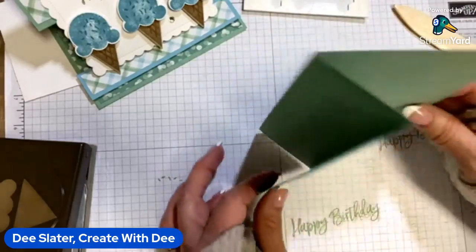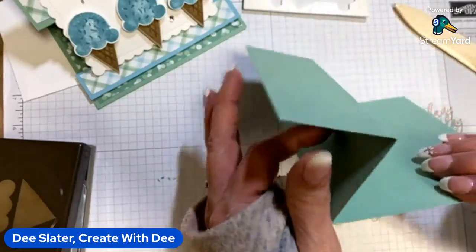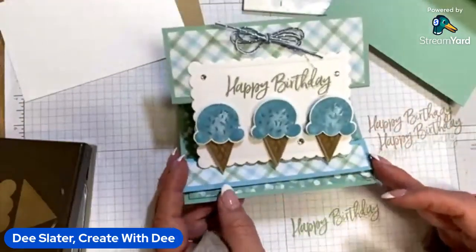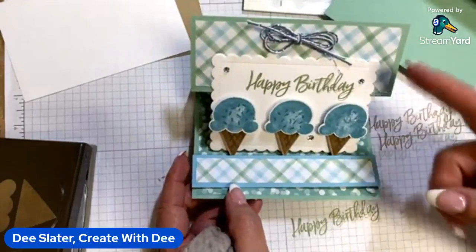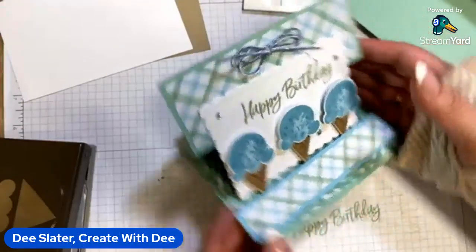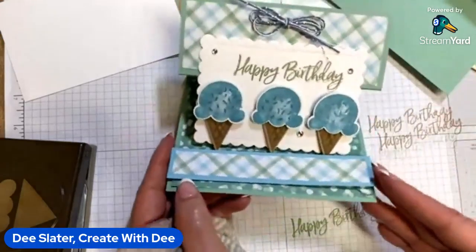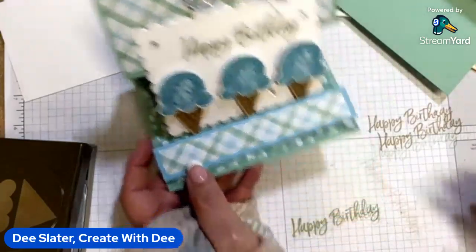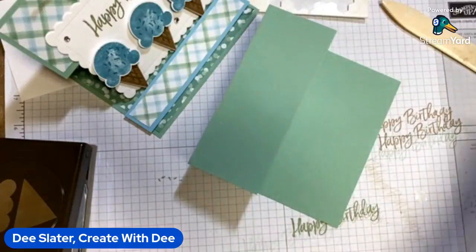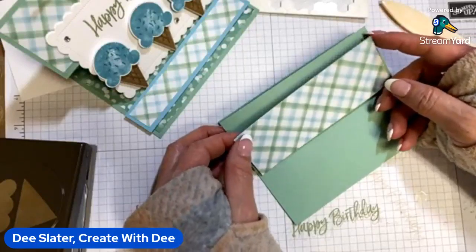It's the same fold we're going to use to make our reverse easel card. I did want to do it in this orientation versus cutting it at four and a quarter by five and a half. I haven't made one with this kind of layout in this orientation of the Z fold and the easel card, so we're just playing around with different layout options. Let's go ahead and add some designer paper — I'm using the Abstract Beauty. This layering piece is cut at five and a quarter by one and seven eighths.